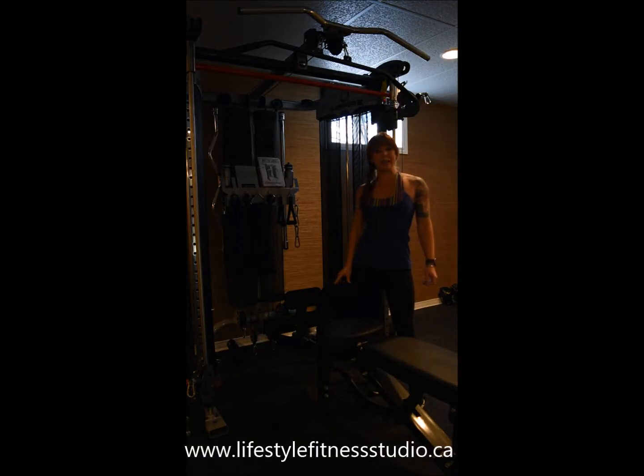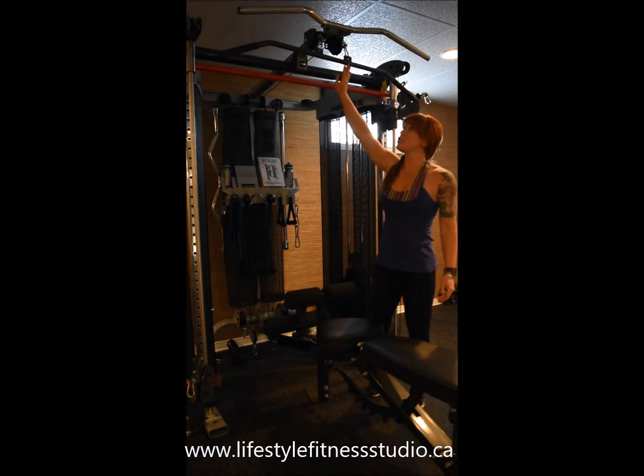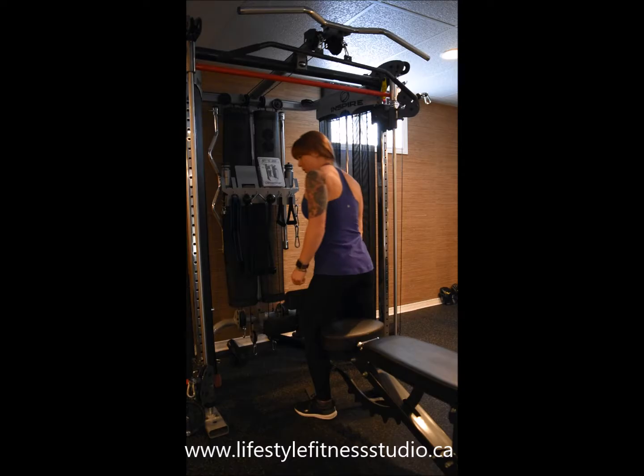In this exercise I'll be using my cable machine to demonstrate how to do a reverse grip lat pull down. I've already got my wide grip lat bar attached to the cables at the highest setting and I've got the right amount of weight on the weight stack.